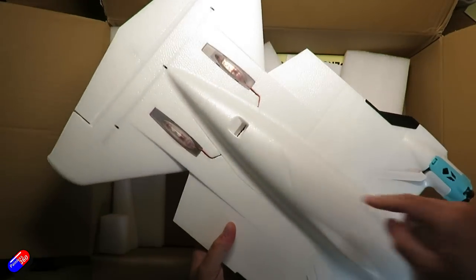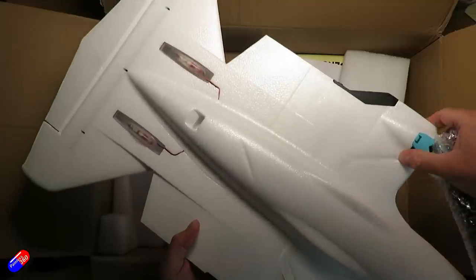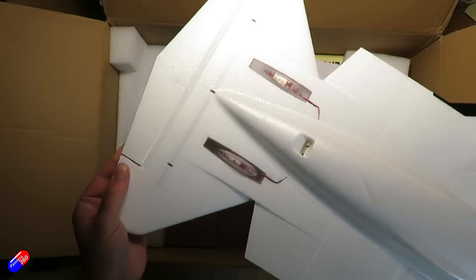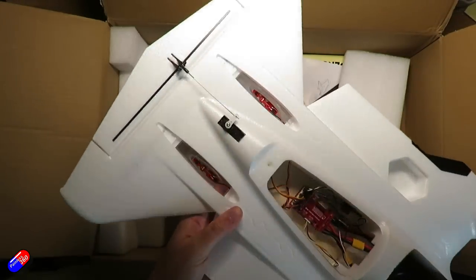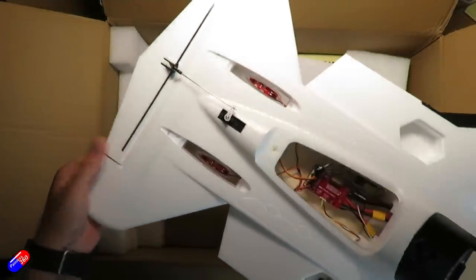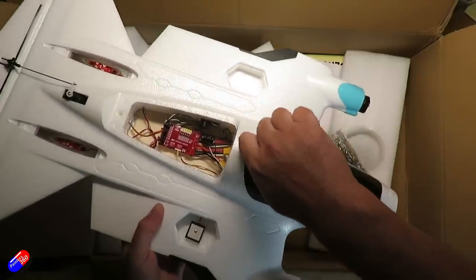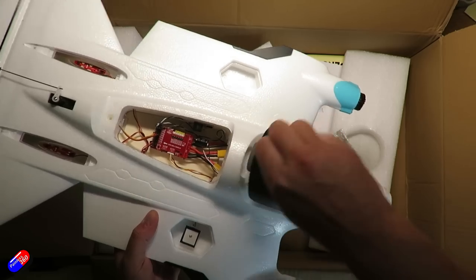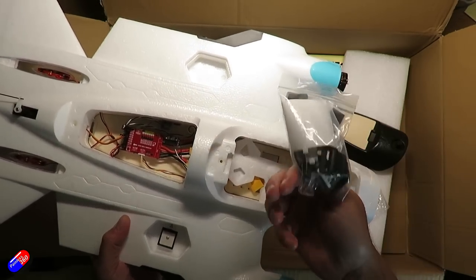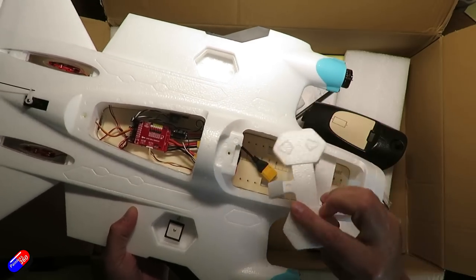Mine did get a little bit of rash in shipping, probably from the carbon fiber spar that goes through the wings, and then we have the elevator at the back with another digital metal gear servo. The geometry is set beautifully at 90 degrees — they've put work into making sure this is going to be decent from the factory. The battery bay is a reasonable size and there are lots of extras in the box — screws, battery strap, foam pieces and covers.